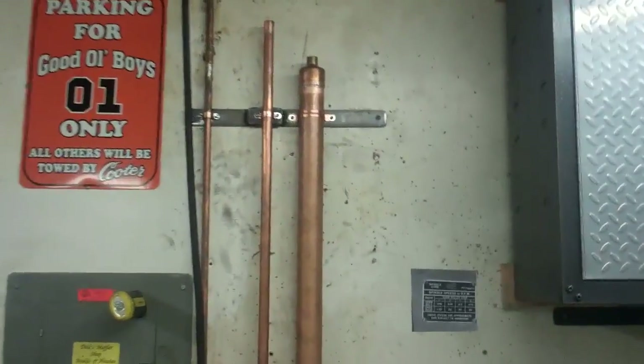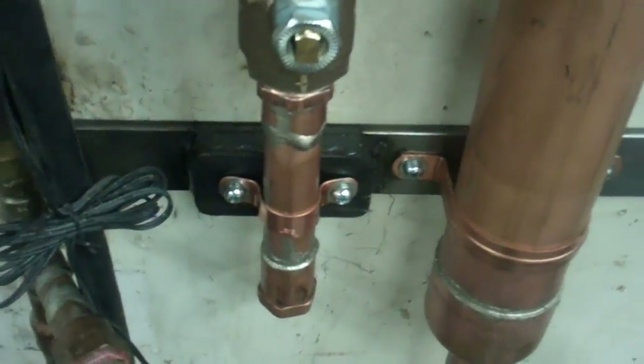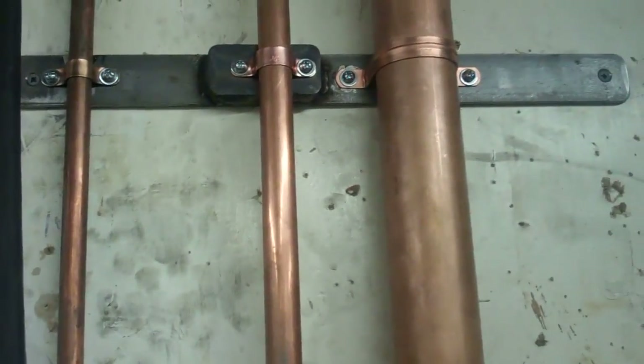I made a little bit more progress. I've got all these brackets on there. It takes a long time to tap all these holes — you've got to go real slow with it so you don't break the taps, because they're all 10-24.